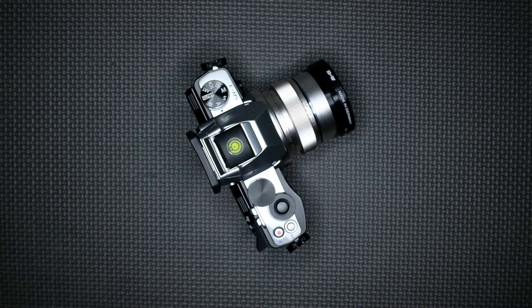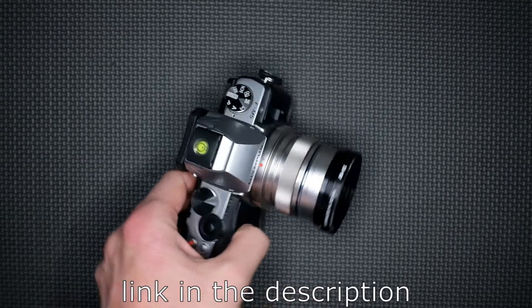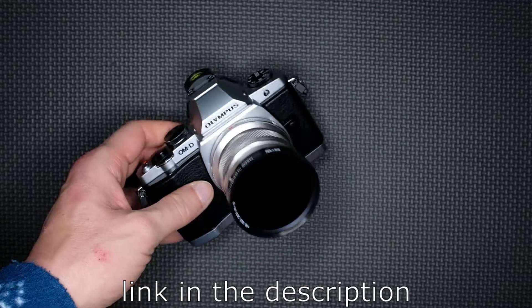Hi everyone, probably you are thinking why there is an old Olympus EM5 digital camera on this video. Well, this camera gave me the idea for the next series of videos that I will do. Some of you that already followed me on my Flickr account lately saw some full spectrum and infrared pictures. Those pictures are all made with this modified Olympus EM5.